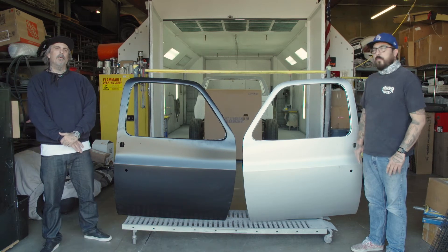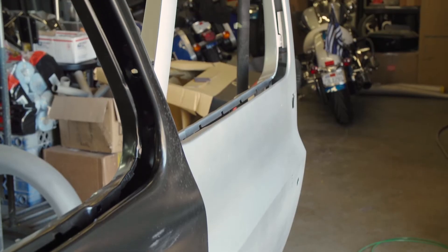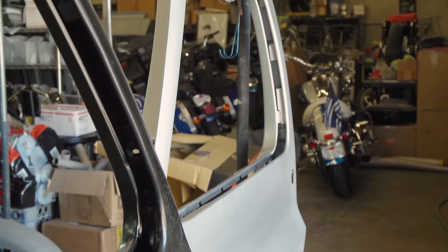Hey, I'm Rob with Class Truck Performance Magazine. I'm here today with my buddy Andrew, custom motorcycle painter, and we're going to do an installation on a couple of square body doors. You want to tell us about your truck, Andrew?